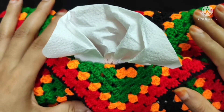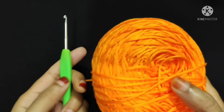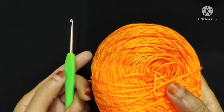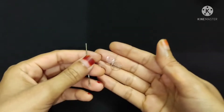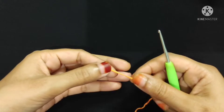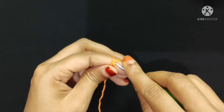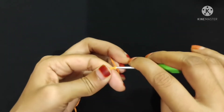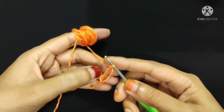First I will show you all the necessary supplies for this tissue cover box. I will use cotton yarn and a 2.5mm crochet hook. You can use any kind of yarn with its recommended hook size. I will also use two buttons, a yarn needle, and scissors.